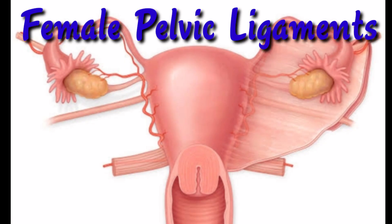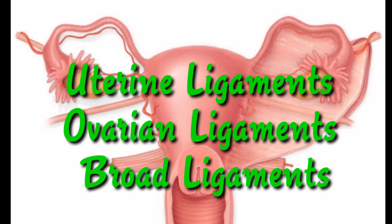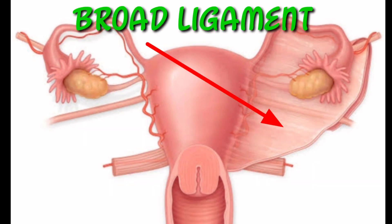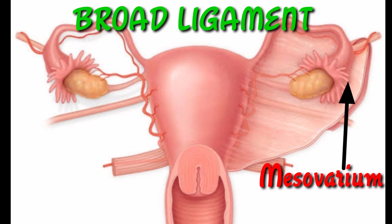Now let us see the pelvic ligaments. The main female pelvic ligaments are the uterine ligament, ovarian ligament, and the broad ligament. The uterine ligament is primarily associated with the uterus. The ovarian ligament is primarily associated with the ovaries. The broad ligament is a sheet of peritoneum which supports the uterus, fallopian tubes, and the ovaries; it extends to both sides of the pelvic wall and can be further divided into three components linked to different parts of the female reproductive organs.